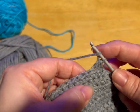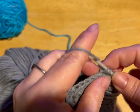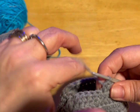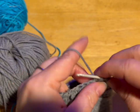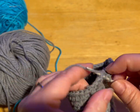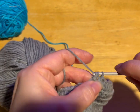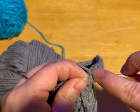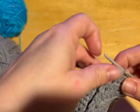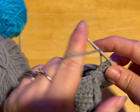So we're doing half double crochets and we're going to go around and have 30. We'll have 10 from the front: two, three, four, five, six, seven, eight, nine, and ten. That was 10 from the chest. And you want 20 from the back to give you 30.